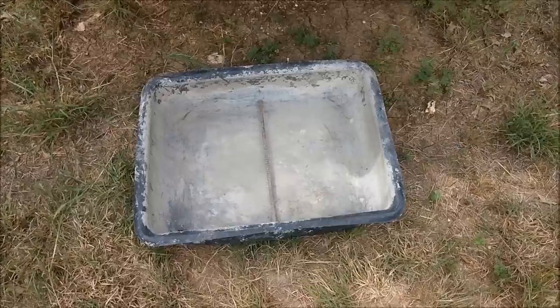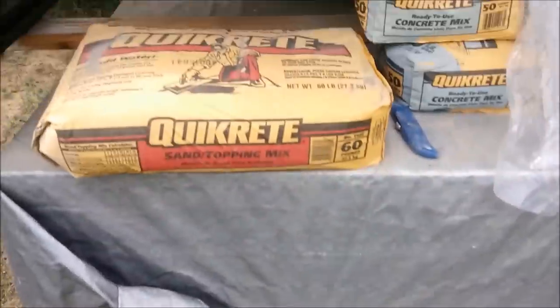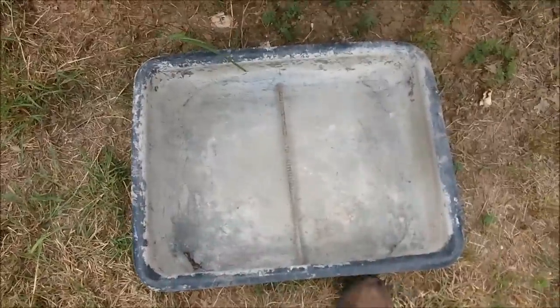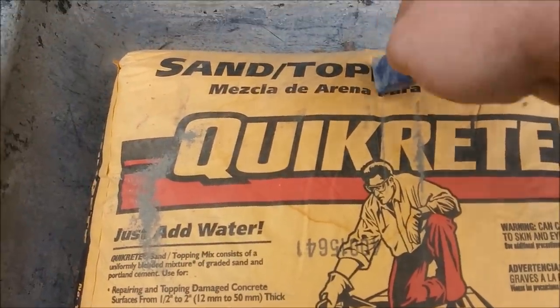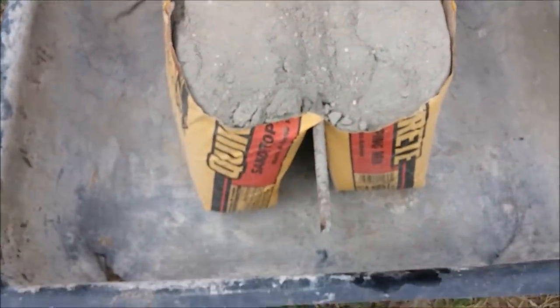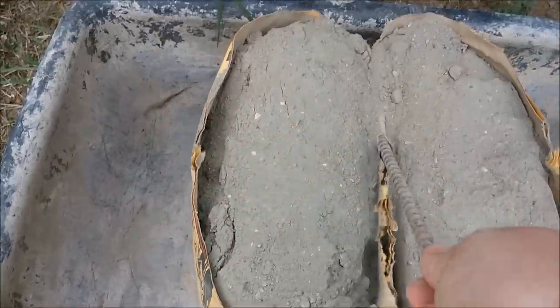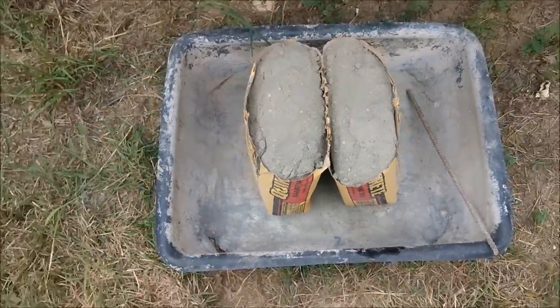All right, this is how to mix concrete without wearing yourself out. There's something with rebar — you put the bag on top of the rebar, take your knife, cut the bag, lift the rebar, and that splits the bag in half. Then you can use the rebar to make two bags of 30 pounds instead of 60, or 40 instead of 80, whatever size bag you have.